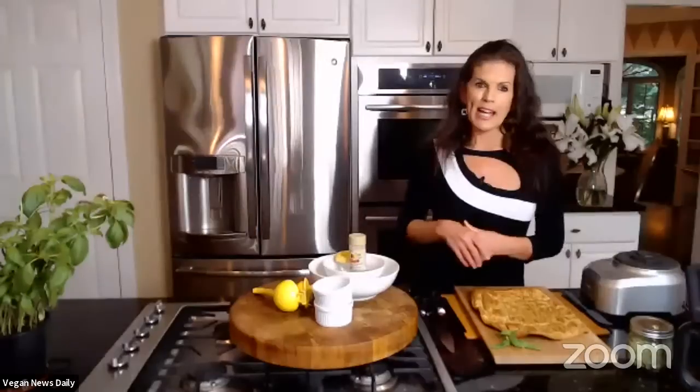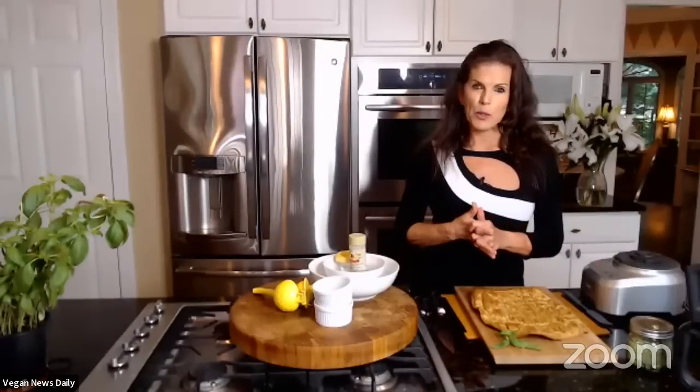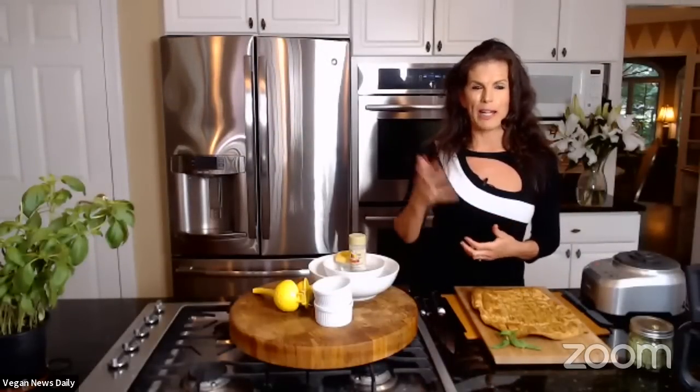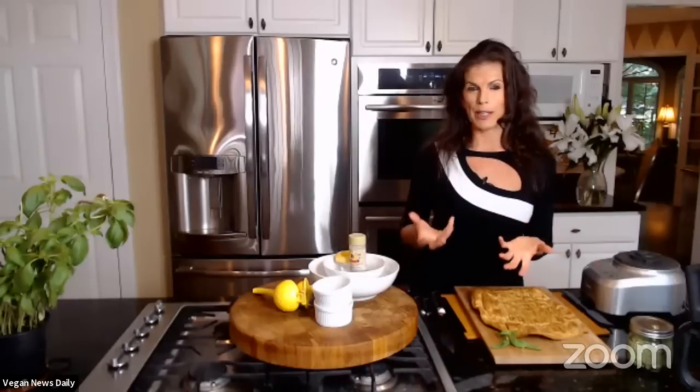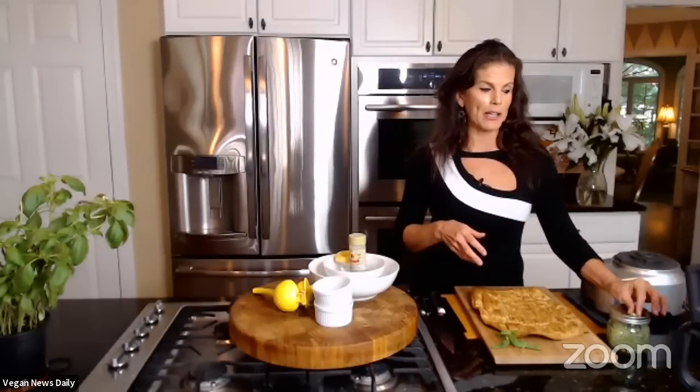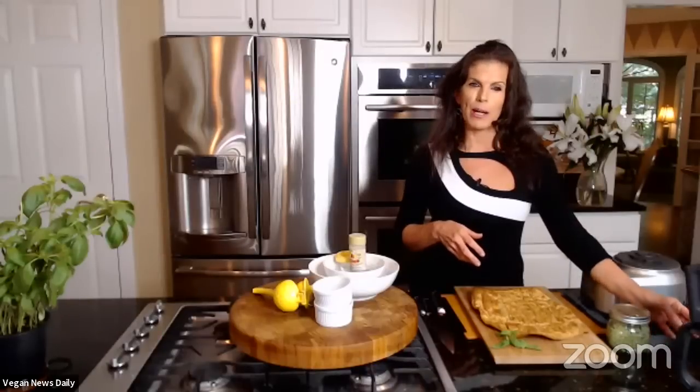Many people in the audience have taken Elspeth and Kaylee's classes and love them. Cynthia asks what nut was used in the pesto. Elspeth used pine nuts and walnuts today — she doesn't love the flavor of pine nuts and they're high in fat, but walnuts add a nice dose of omega-3s. Another option is pepitas — raw pumpkin seeds — which also make a really nice pesto.